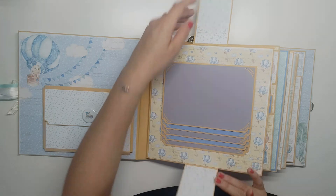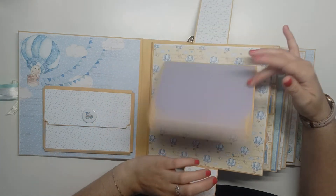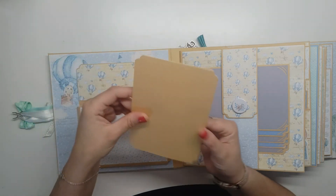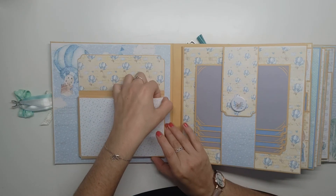Et là, nous avons une cascade. Ce sera avec des petits tags pour mettre des photos. Vous pouvez rajouter facilement beaucoup de photos, parce qu'il y a un centimètre d'épaisseur.